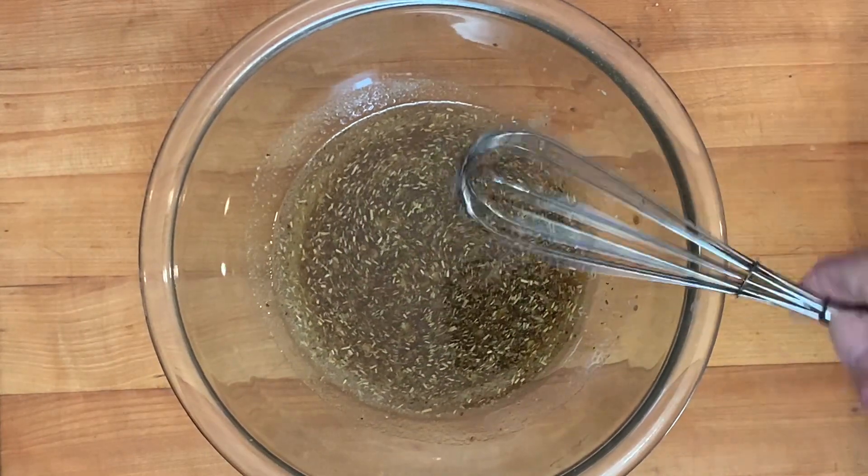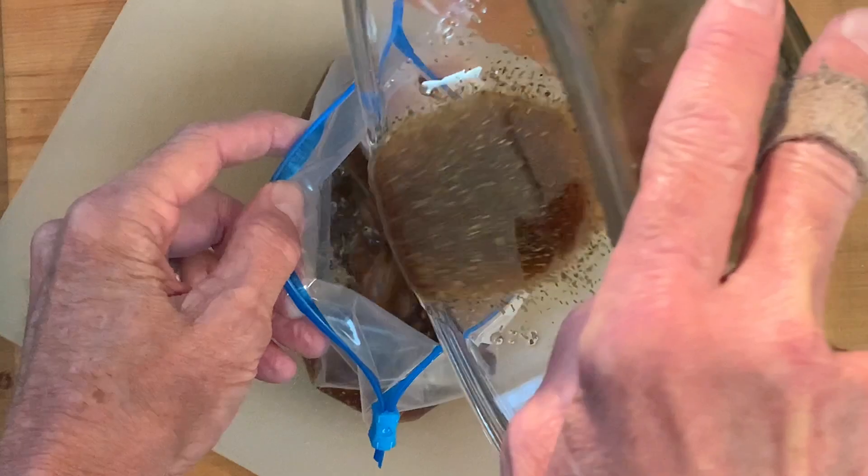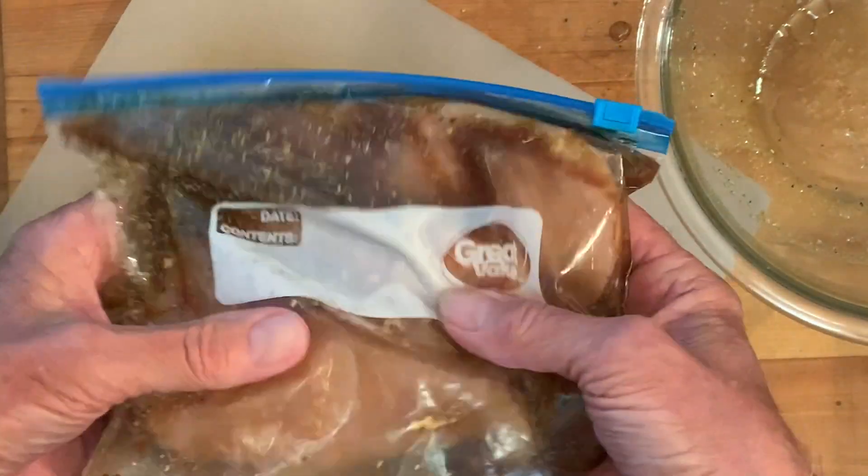Give that a mix and then set aside. Place your chicken in a ziploc bag then just pour your marinade in over the chicken. Zip it up, give it a good shake and massage and put it in the fridge two to 24 hours.